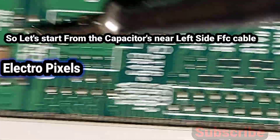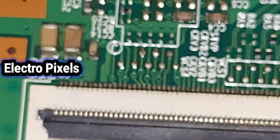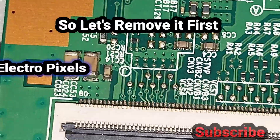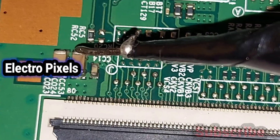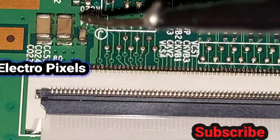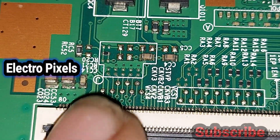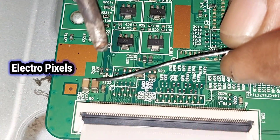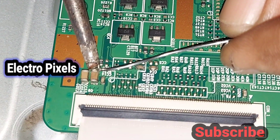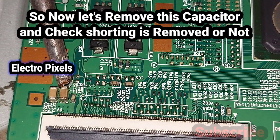Now let's try to remove each SMD PF capacitor and check whether the shorting is removed or not. Starting from the left-side FFC cable area, we remove one PF SMD capacitor first to check. Then we remove the second one and check whether the shorting is cleared.